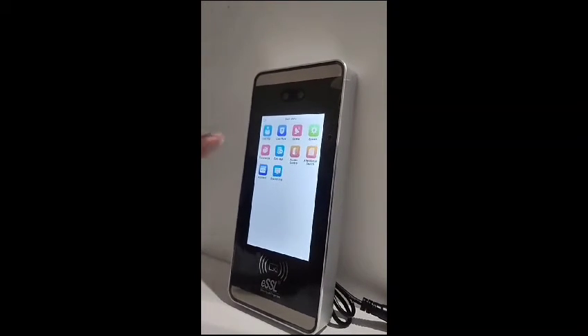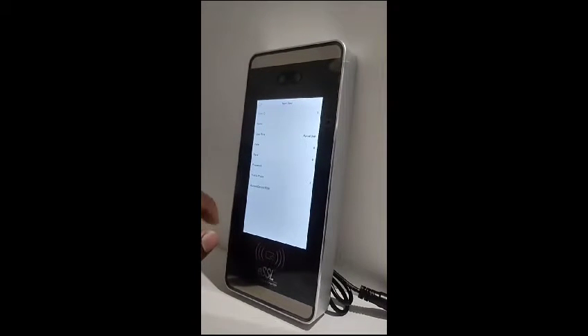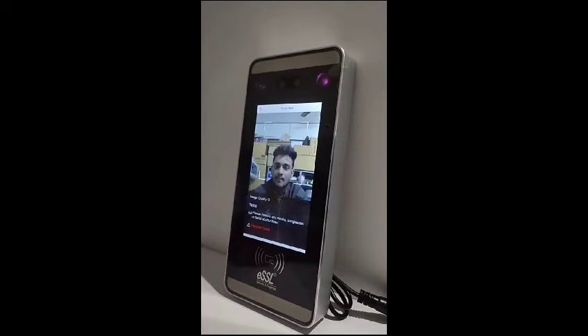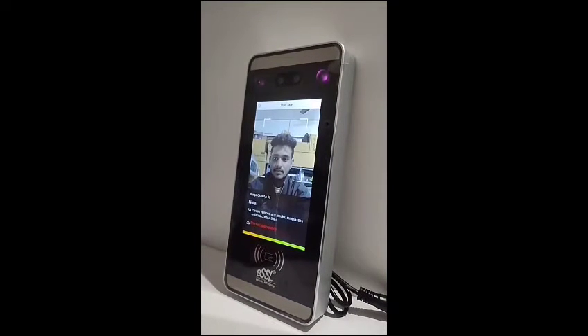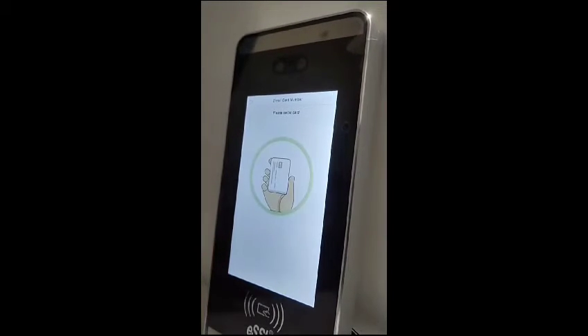Now let us see how to add a new user. Select User Management, then New User, and select the face option. It takes a few seconds to scan. Done — the face has been added successfully. Now let us add our RFID card access.